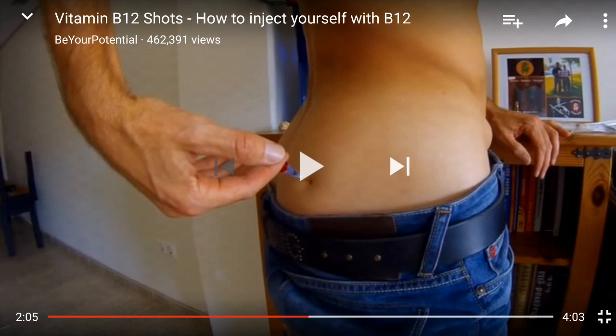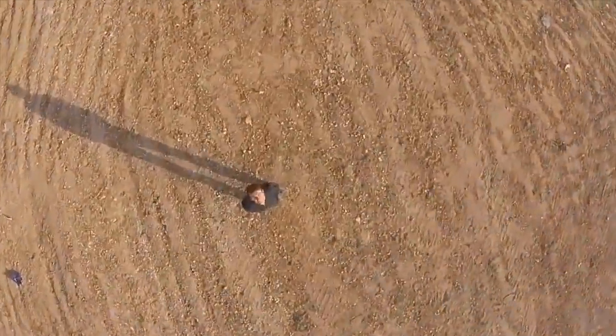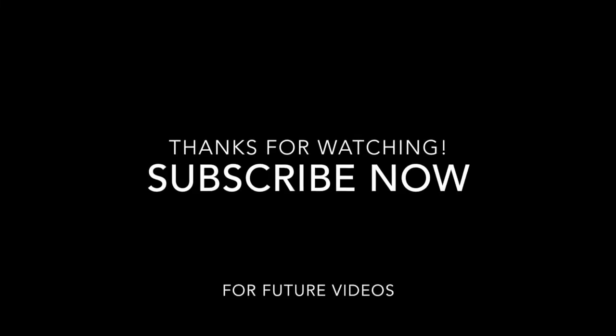Thanks for watching and remember to subscribe and leave a comment. People want to comment on my videos and say you should be doing this, you should be doing that, take down this video. But that doesn't bother me, because I'm just thinking half a million people have seen this. I know that lives have been saved, that people's health has been saved through watching that video. And that's what's more important to me than any opinions of anyone. Share the video — share the love. You could save a life.